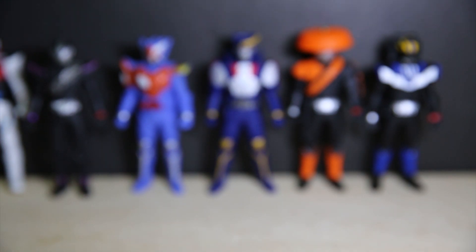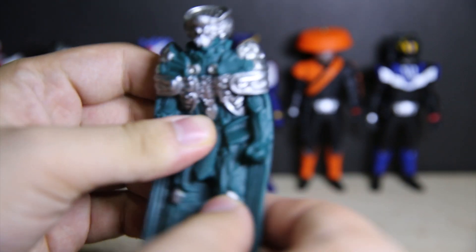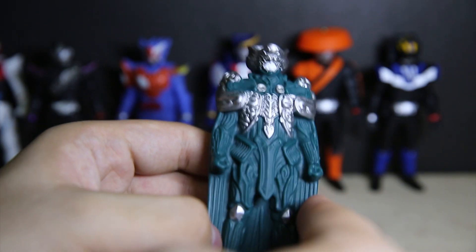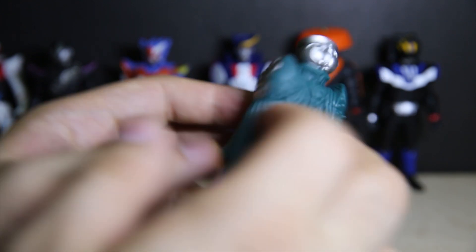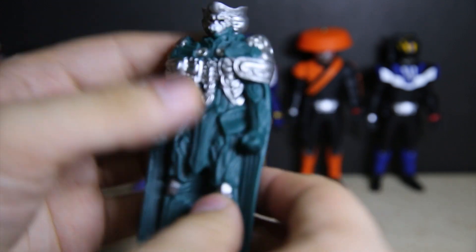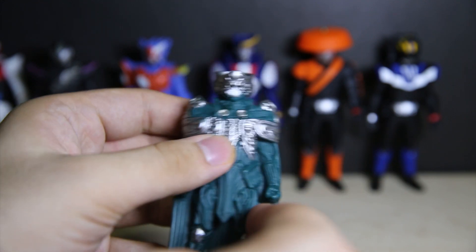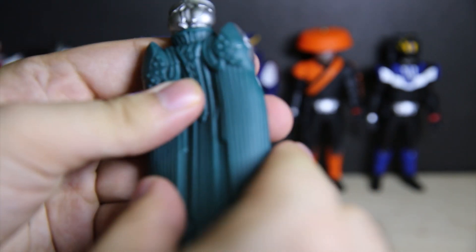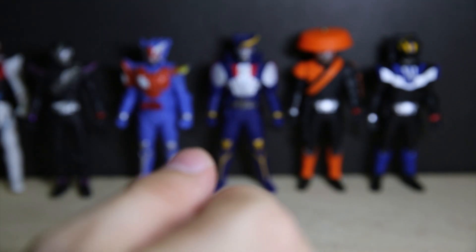Finally we have the two Roidmudes. Brain has no articulation whatsoever — he is two plastic bits moulded together. In previous soft vinyl figures, whenever you have a creature with a big cape like that, the cape would move with the arm, but not Brain. He's a statue. He only has one silver colour on the green plastic. It does look okay but there's no movement here, so it kind of sucks.